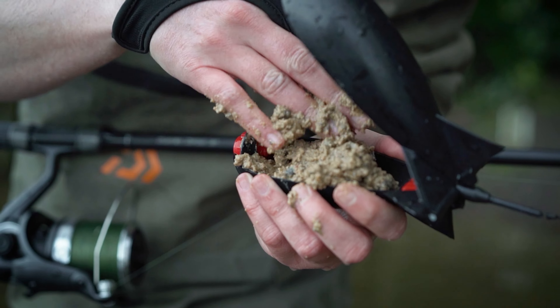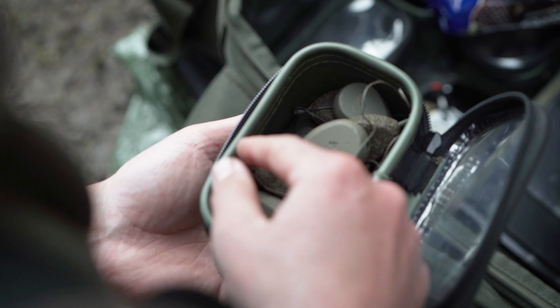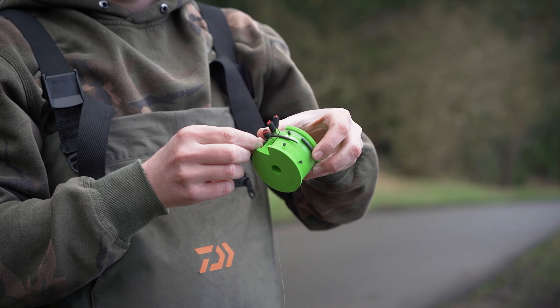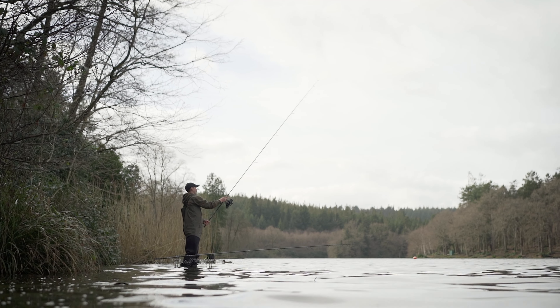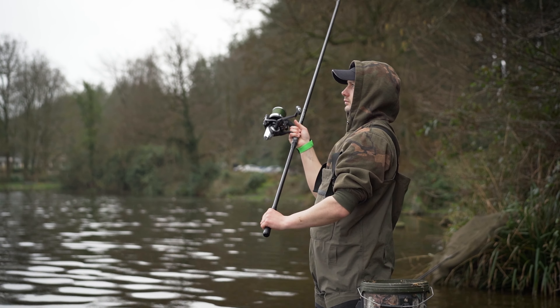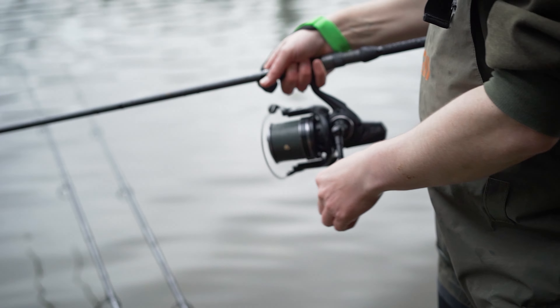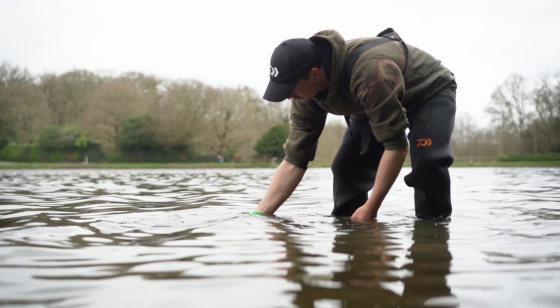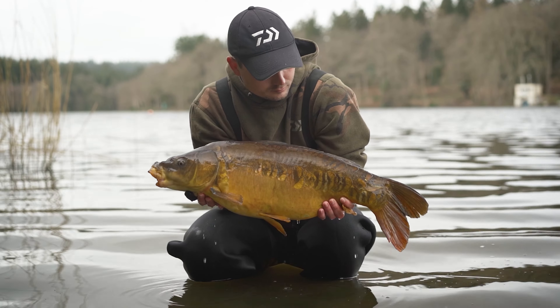You only have to walk around most carp lakes nowadays to see how integral spodding has become in modern day carp fishing. Nearly everyone you see will have a rod leant up against the bivvy ready to go. Today we've come down to Shearwater Lake near Warminster because this is one of those places where if you get it right, spodding can result in massive hits of fish. So far I've put about half a bucket of bait out and I know that if I continually trickle in that bait using the spod nice and accurately, I will get the bites. We've had about four or five fish so far, so it looks like we're in for a good day ahead.